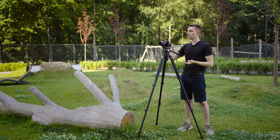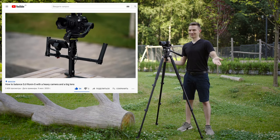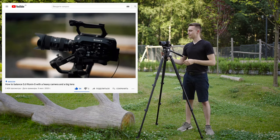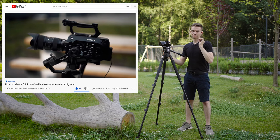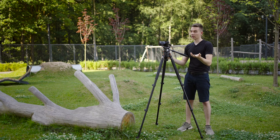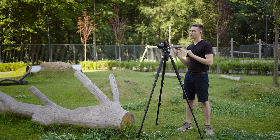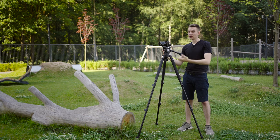If you're balanced correctly 100%, when you tilt the camera it should stay in that position when you release it. I had the Sony FS7 — a much bigger and beefier camera — and I could balance it with counterbalance at number three or four, depending on the lens and setup. This is how you balance your camera so that the laws of physics and your movements work with the tripod, not against it.